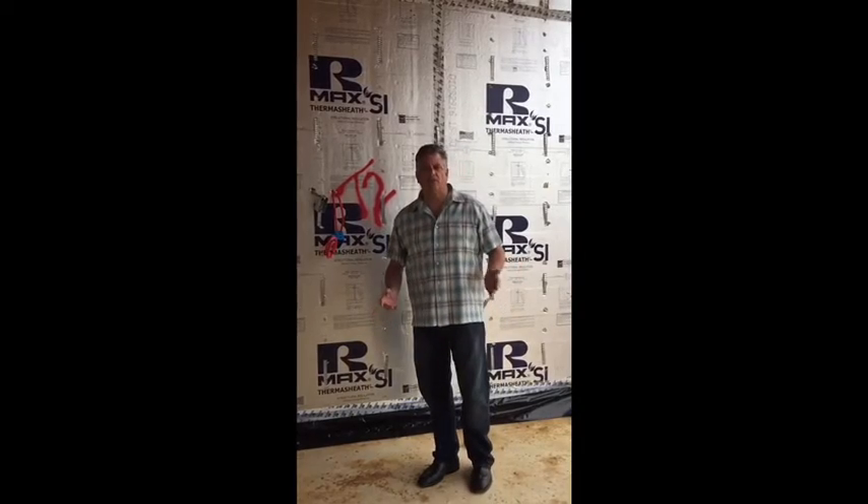It's R-Max Thermosheath. R-Max is wonderful. It provides good quality material to our homeowners, saves them energy, saves us time in construction, and allows us to install the product correctly with minimal training of our labor.